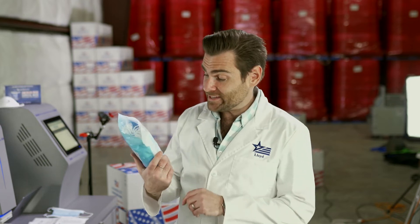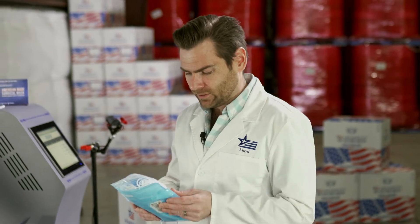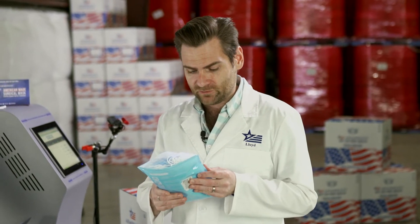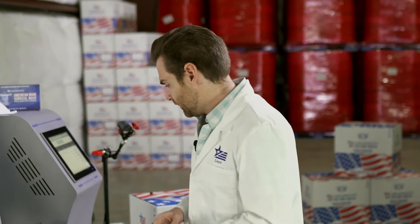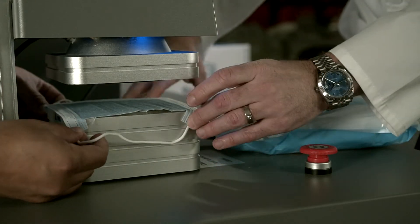Hey everybody, thanks for watching. Today we are testing every single mask on Amazon, and specifically the Asakalin Disposable Protective Mask. Non-medical is not a thing in the United States but it is a thing in China, so that's why it's on there because these are of course Chinese masks.